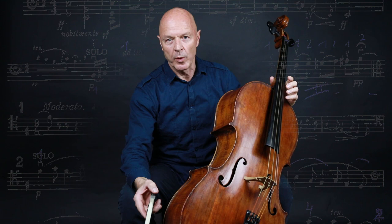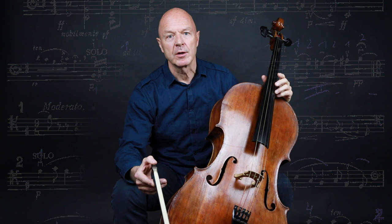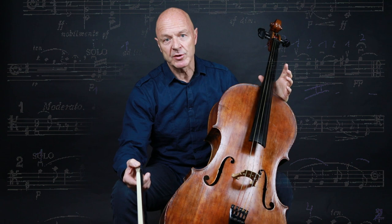Hello, welcome back to Advanced Cello Tips. In this video I would like to practice an often neglected technical element, that of gestures. I've chosen the Elgar Concerto to show what I call sound gestures. These are expressive gestures which bring out the sound that you have in mind through their motion.